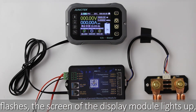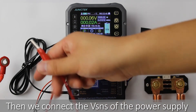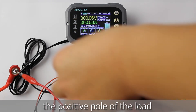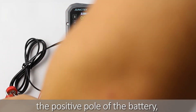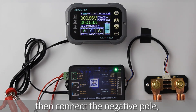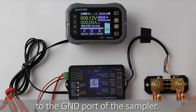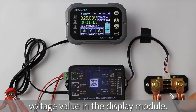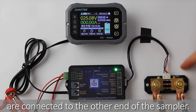The screen of the display module lights up and the product has started to work. Then connect the VSNS of the power supply terminal of the measurement module to the positive pole of the battery. The positive pole of the load and the positive pole of the charger are also connected to the positive pole of the battery. After connecting the positive pole, connect the negative pole of the battery to the GND port of the sampler. After connecting, you can see the measured battery voltage value on the display module. The negative pole of the load and the negative pole of the charger are connected to the other end of the sampler.